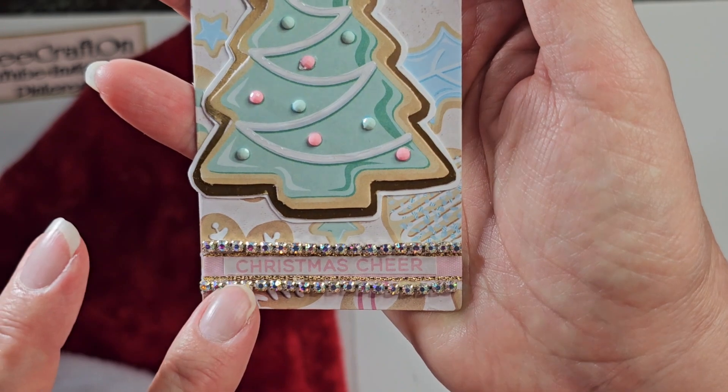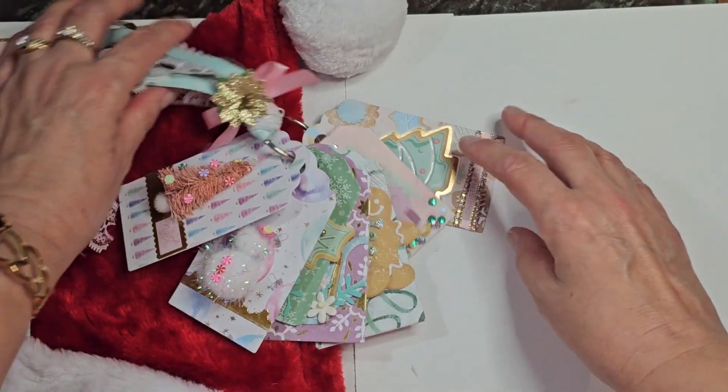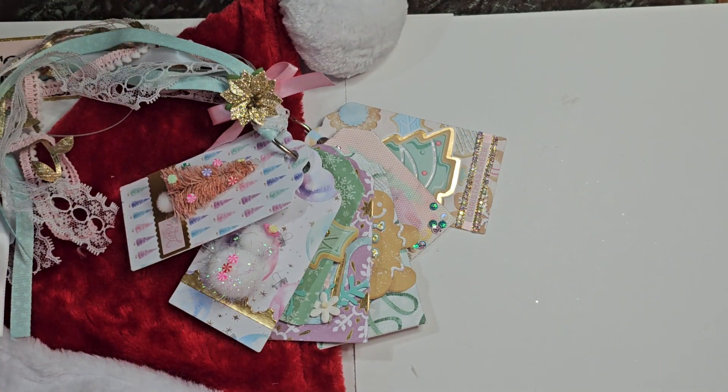And I got some rhinestones down here. It says Christmas cheer. So that's my tag flip. I hope that you like it. I hope Marianne likes it. And I want to thank you all for your crafty love and support, for liking, subscribing, ringing that bell, for coming back and watching my videos, and for leaving a friendly comment below. I will catch you in my next video. Until then, God bless you and yours. Bye for now.